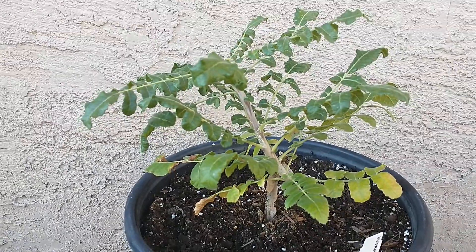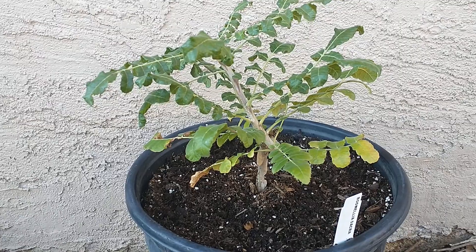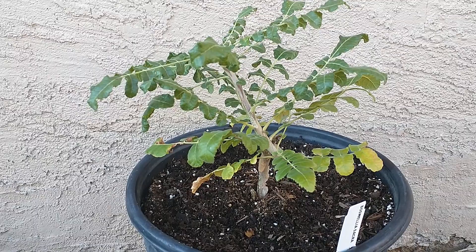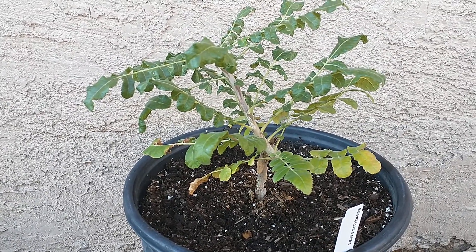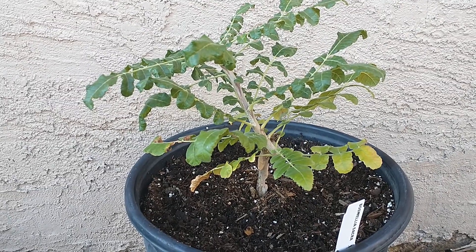If you have any questions about Boswellia trees or where to grow them — this one is actually growing in Mesa, Arizona. I just started growing it; it's been about a year and has doubled in size, so they are kind of a slow-growing tree.